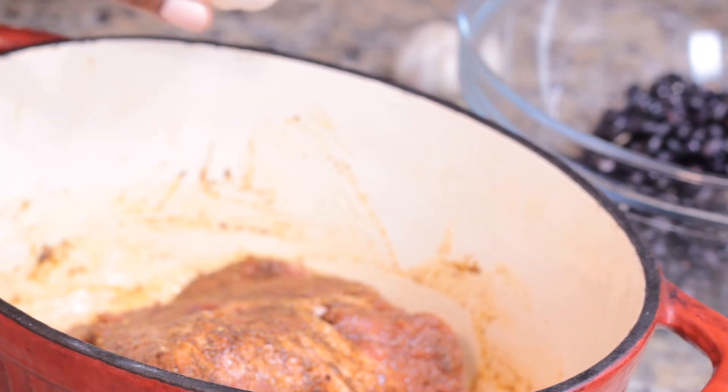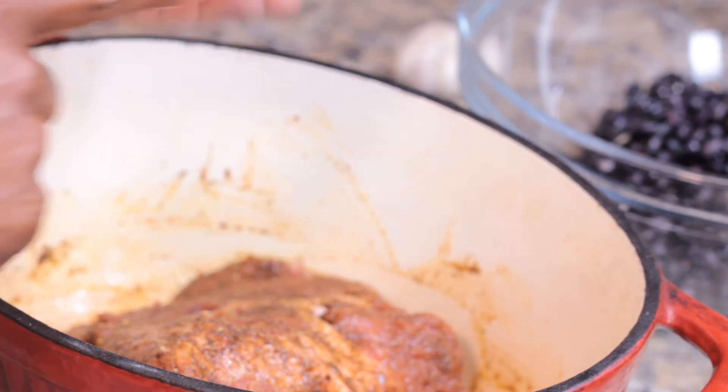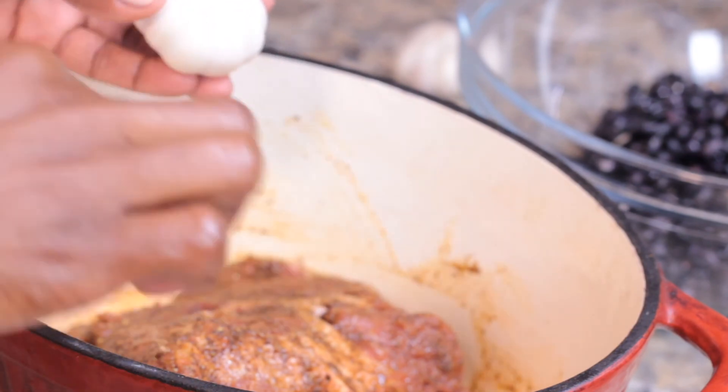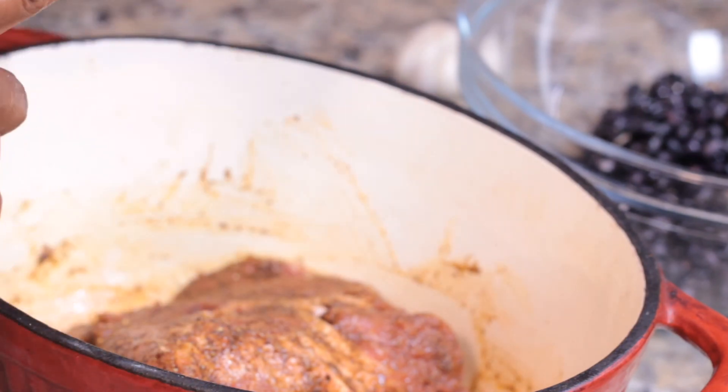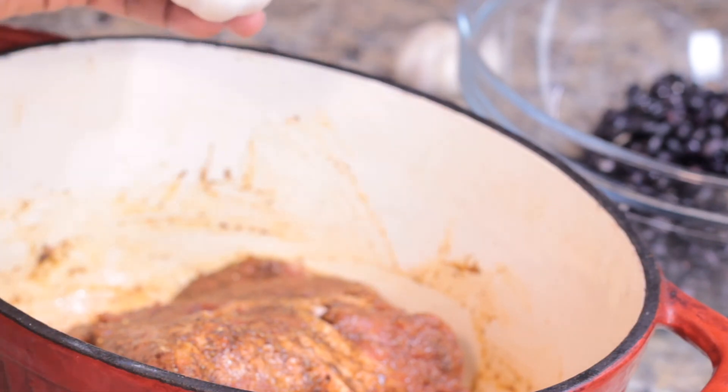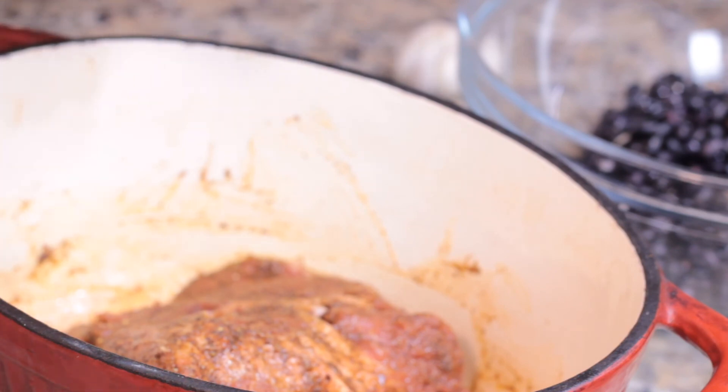For even more flavor, I like to take a couple of cloves of fresh garlic — although I use the granulated garlic in my blend — I like to put in a couple of cloves of fresh garlic along with some onions and peppers into this particular dish. It just gives it an added boost of nutrients and flavor.